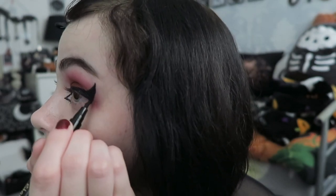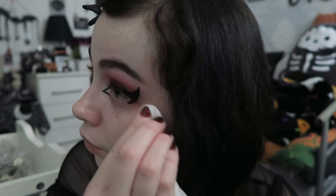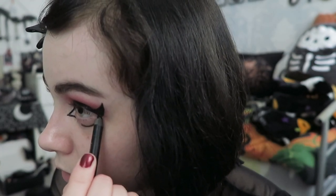Once I've brought the line down I do the connecting bit, but first I let the liner sit with my eyes down or closed so it doesn't transfer to the top lid. While waiting, I tidy up the wing edges. I also use a makeup wipe to remove any eyeshadow past the eyeliner line. For the bottom connecting line I use a kohl pencil to get a really thick line — this is the Pixie one. I start in the middle and draw outward, then bring it round and connect it.